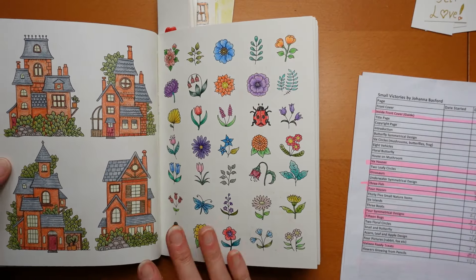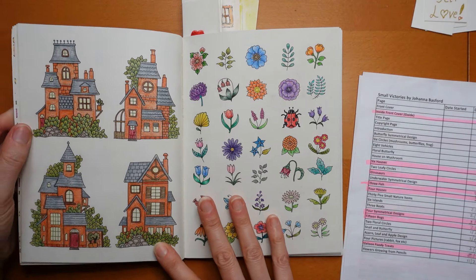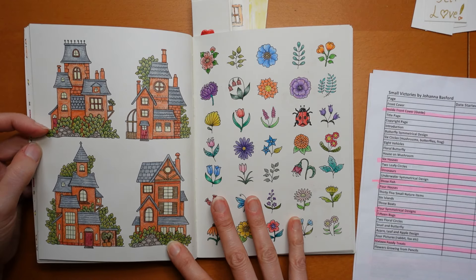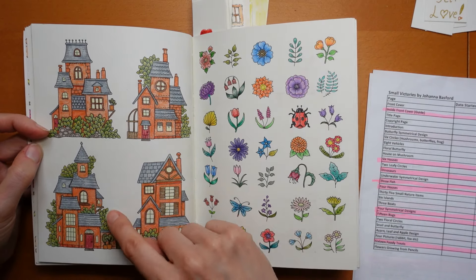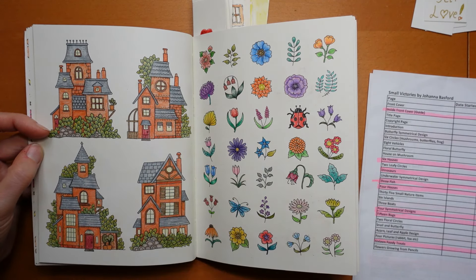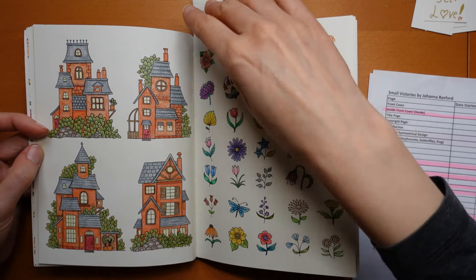Now this page - these four houses. Again I matched them up. I was really pleased. I was looking forward to doing these with the leaves but I wanted them to match, which is why I didn't do it as a video - I thought it might be a bit boring if they're all the same.